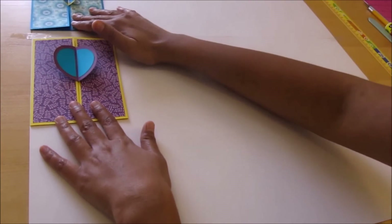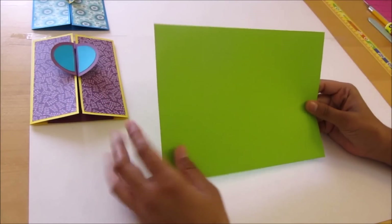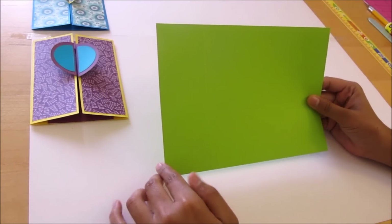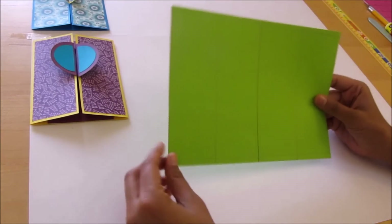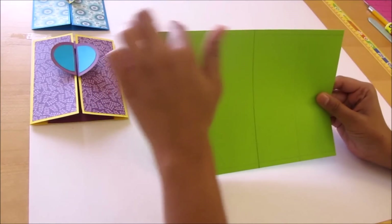For this project we will use cardstock paper. Here I have taken 9 inch by 6.5 inch cardstock paper.